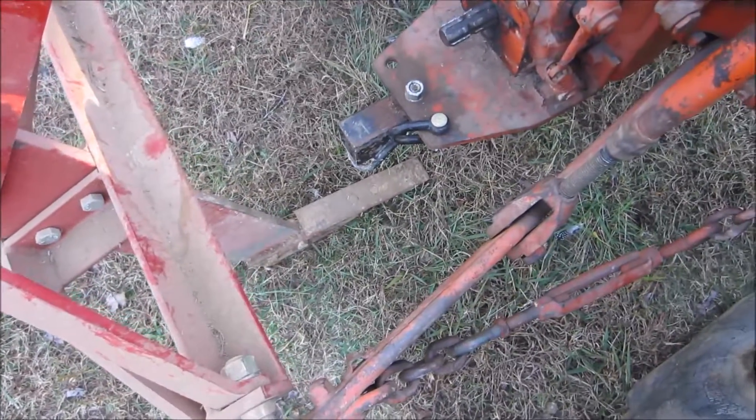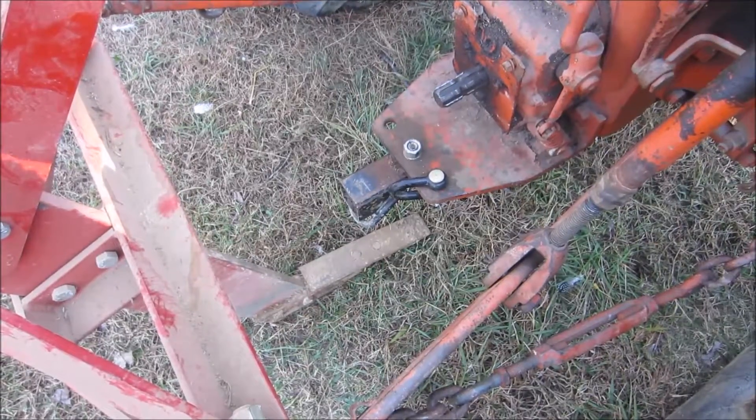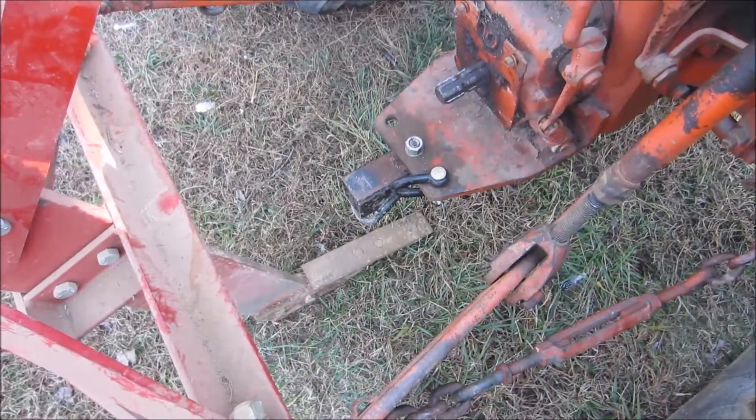The catch with using a subsoiler for trenching is that you'll be able to break up the dirt, but then you have to displace it manually by moving it with a shovel.